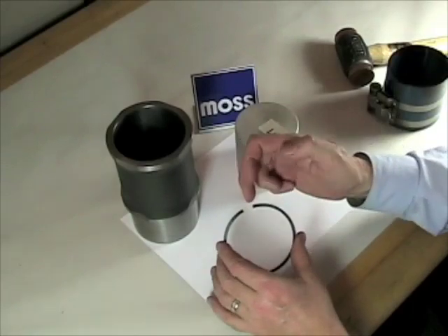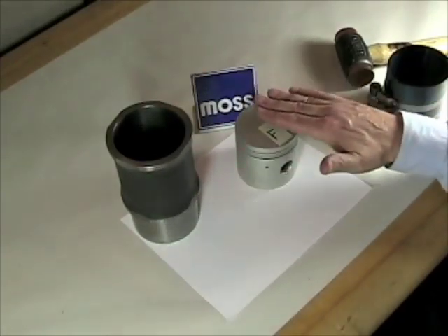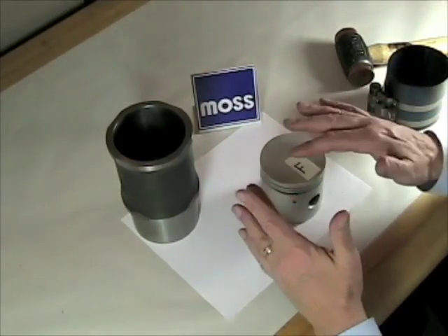We've taken our rings and checked our ring gap inside here. We know that every one of those is perfect. We've installed our rings on our pistons and staggered them, so that's all set. Now all we have to do is put them in.